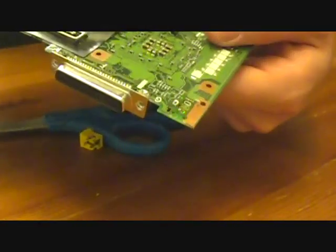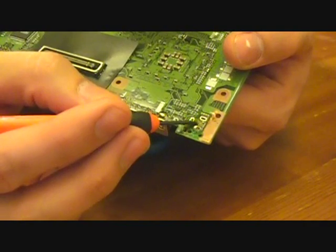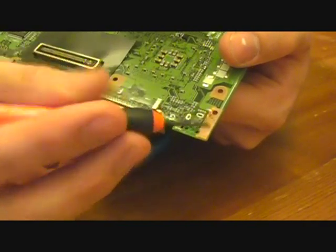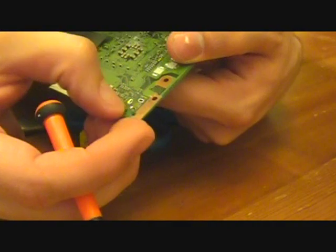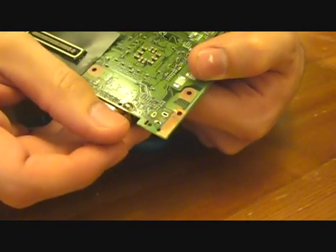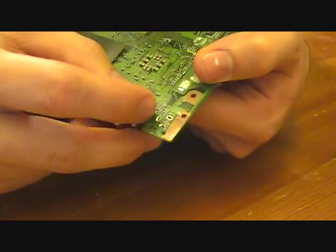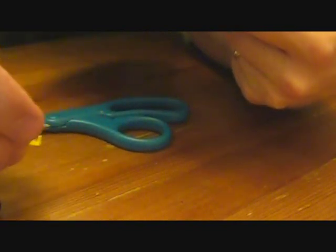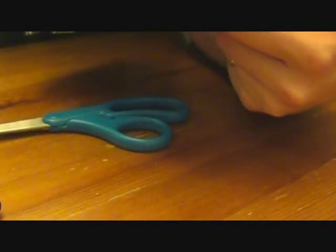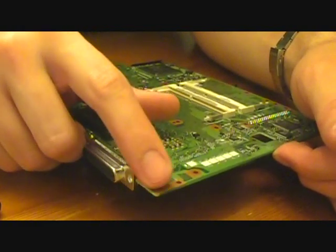So if we turn it back over and look, we've got some little dark spots, but that's just the rosin — as you can see, it just comes off and wipes right off. So we haven't hurt the board at all. These are pretty clean, but we can take the braid and go back over it, or we can use our desoldering iron.